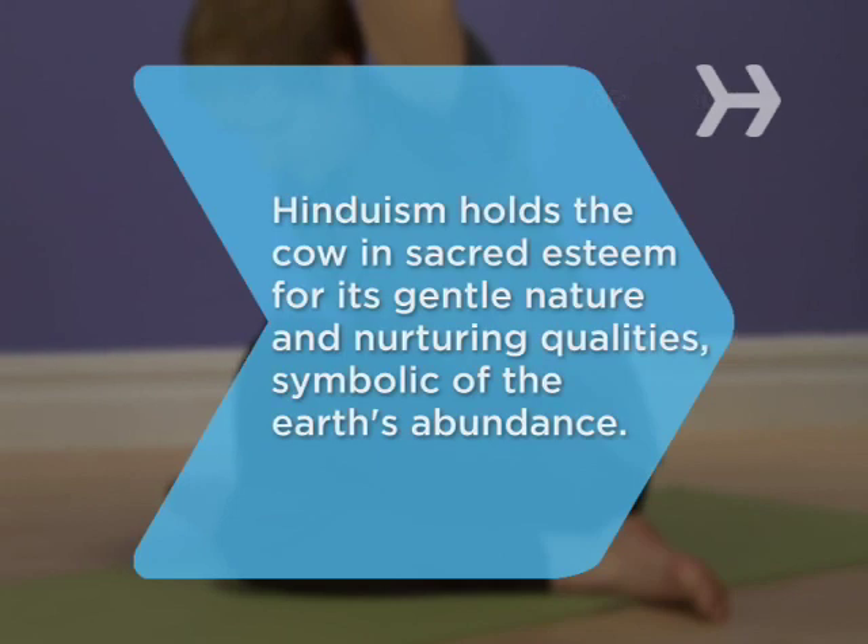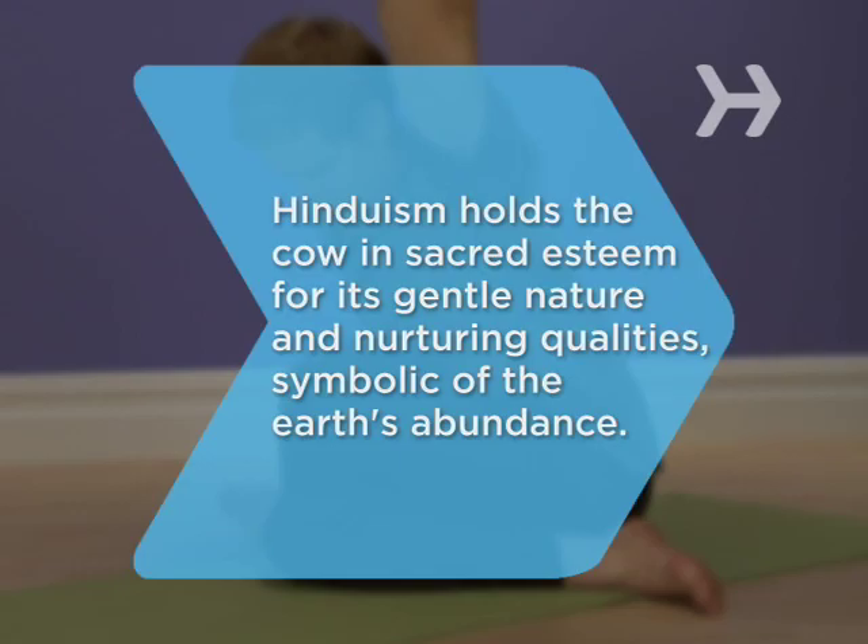Did you know? Hinduism holds the cow in sacred esteem for its gentle nature and nurturing qualities, symbolic of the earth's abundance.